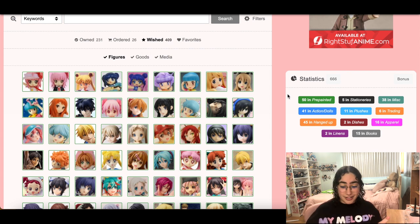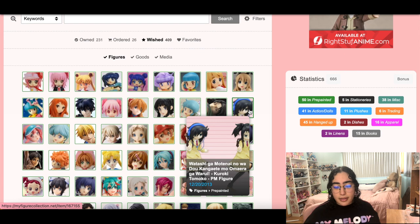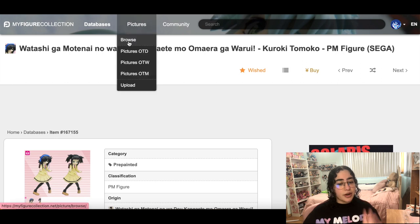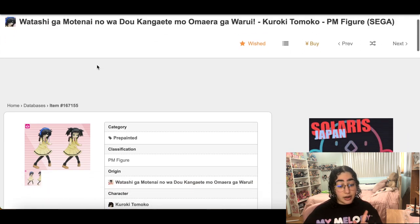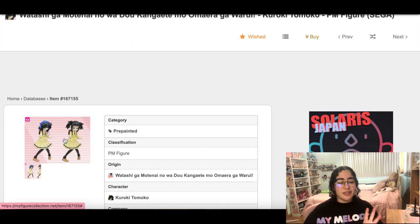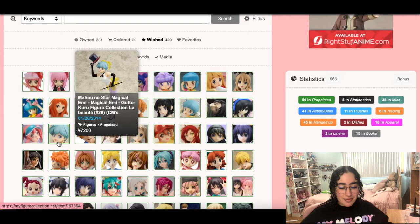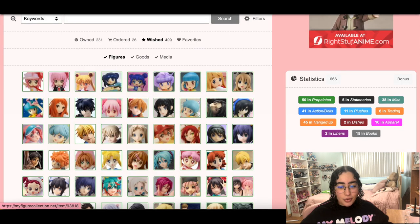This Watamote figure of Tomoko — she's a prize figure. I rarely consider prize figures, but it's an old anime with no scale figures of her. I have her nendroid, which was a holy grail of mine. I would love to have this just because there's barely any Tomoko figure out there, and she comes with bonus pigtail head. I really do want her still.